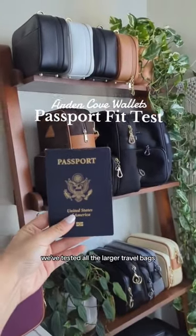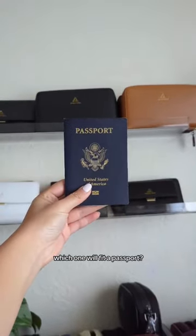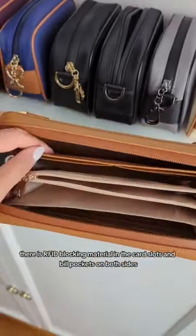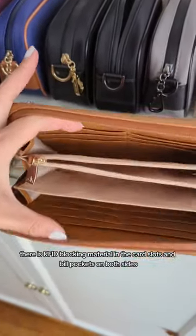We've tested all the larger travel bags, but what about our wallets? Which one will fit a passport? Next is our marina wallet. Now because this one is a wallet, there is RFID blocking material in the card slots and bill pockets on both sides.